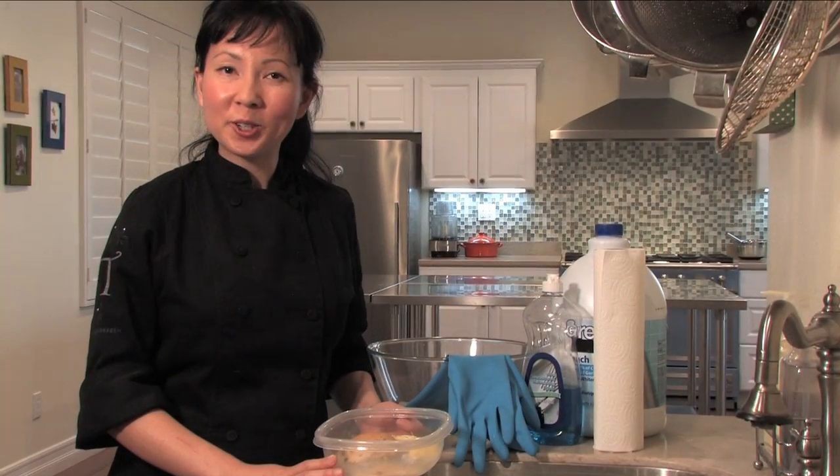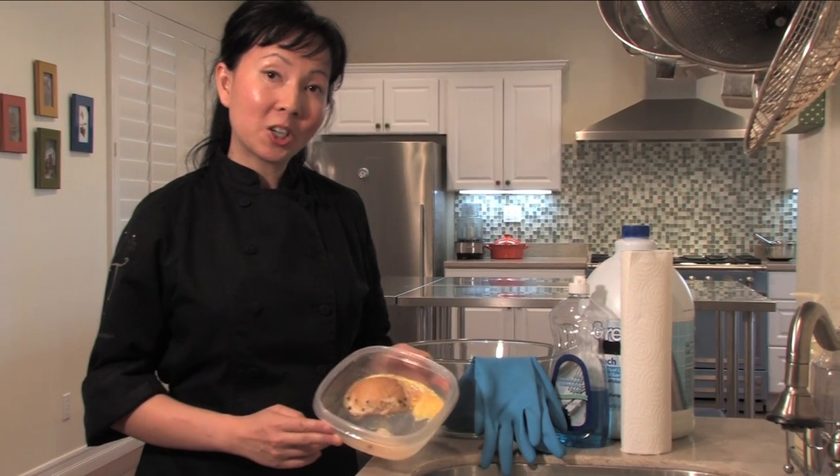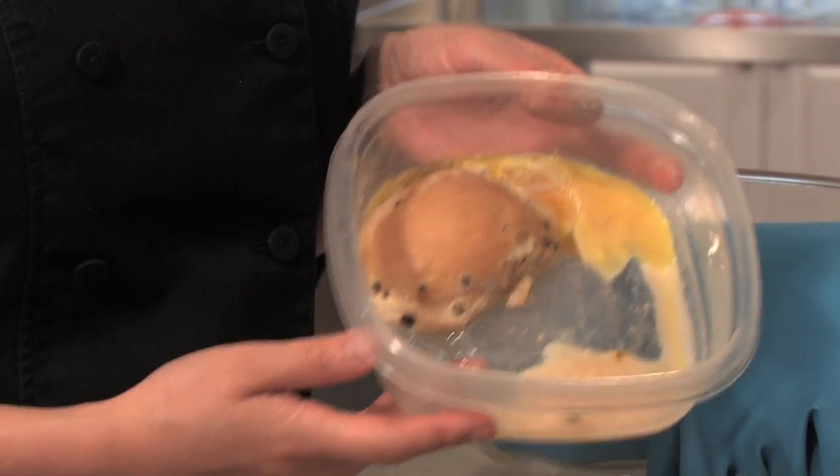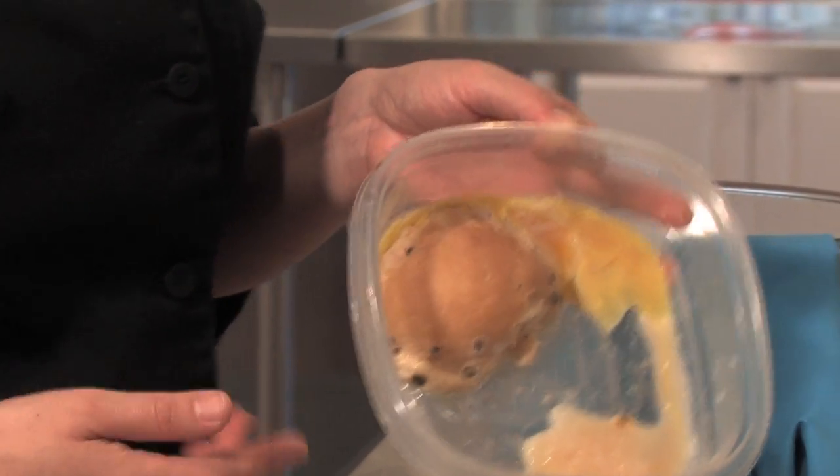In this clip we're going to show you how to clean a moldy plastic food container. For today's demonstration purposes we have here a plastic moldy food container. As you can see we have mold all over and we're going to make sure we clean this nice and good today.